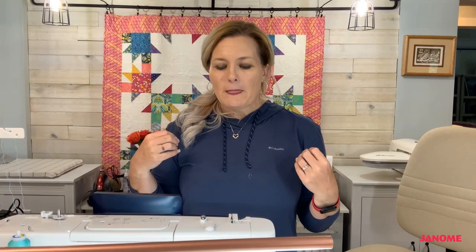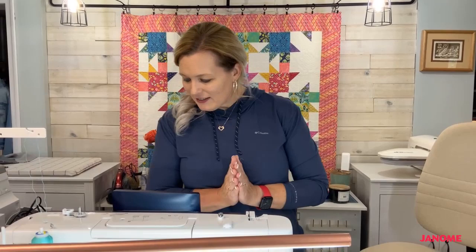If you have a manual tension, keep a note of where you're normally set so you remember how to go back to it when you return to your project. Ask me how I know! Number six — regular thread in your bobbin — I already covered that when talking about threads.